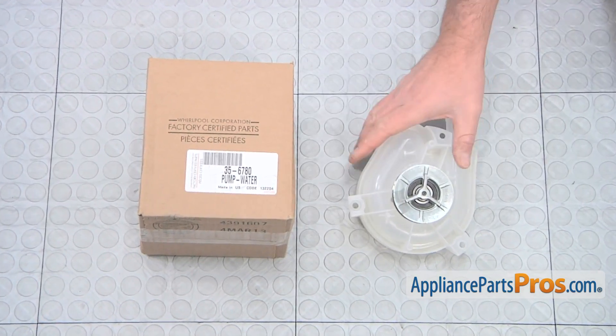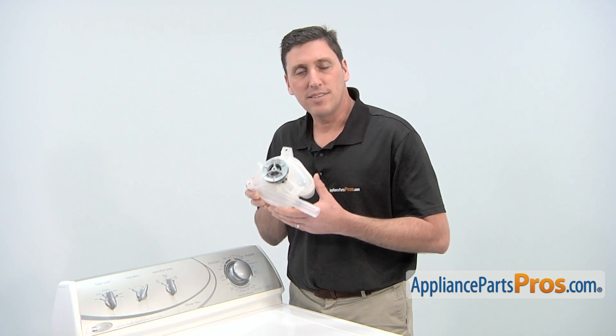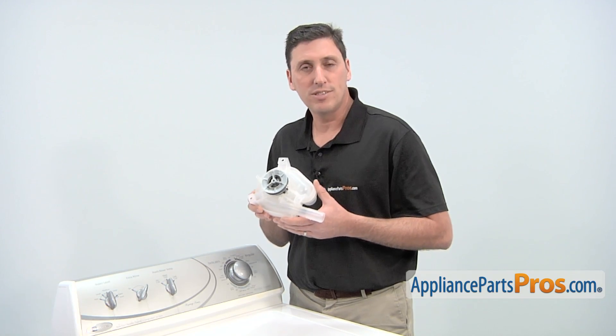When you open the package, you'll get one new drain pump assembly. The reason why you'd be replacing the drain pump is if water leaks out the bottom during use, if the drum won't drain, or if there's a loud noise during operation.